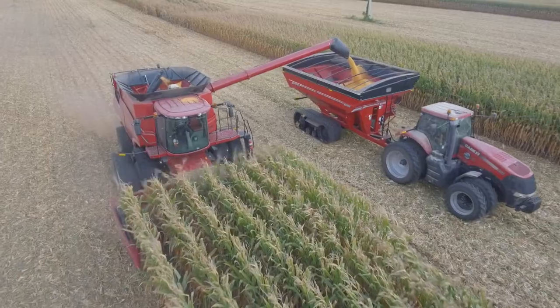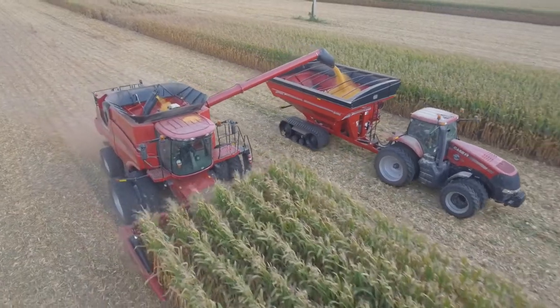Hey guys, Lucas Held from Territory Cotton Anther with 360 Yield Center. Wanted to give you a quick update from the field today with what we've been seeing out of 360 Yield Savers, especially on our home farm in South Central Illinois.